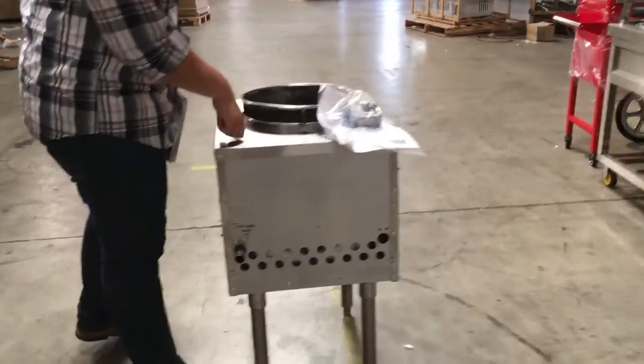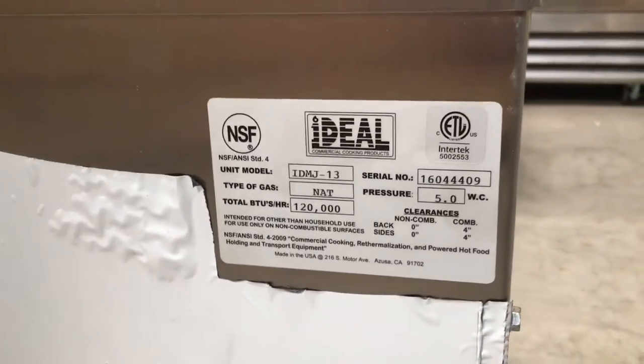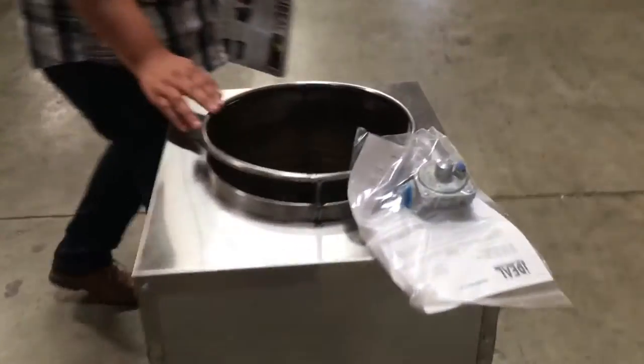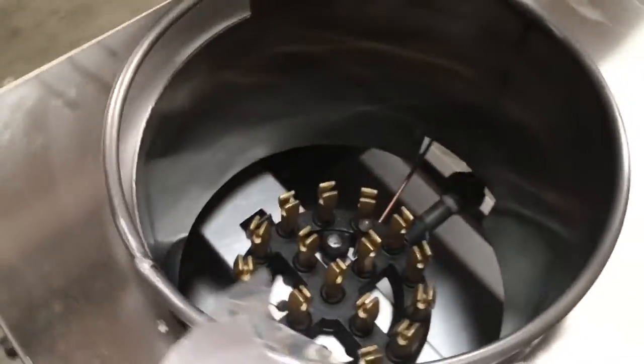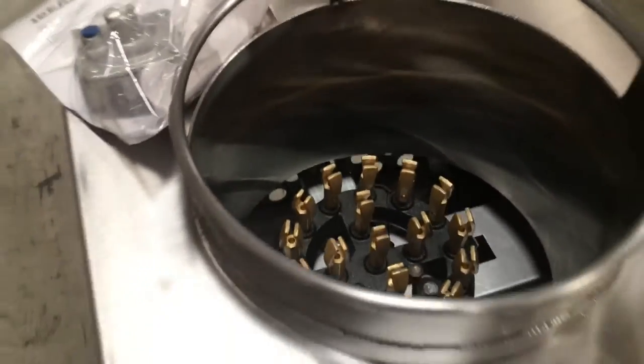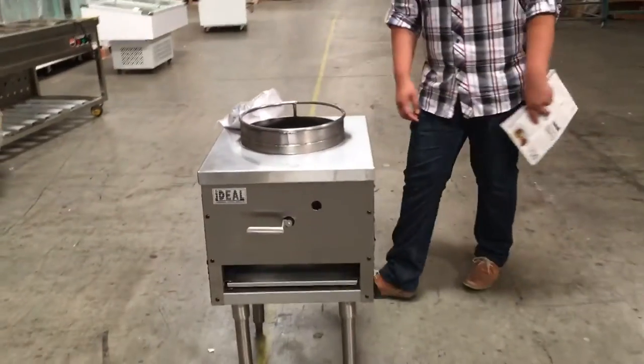This unit is NSF certified by the health department for commercial use — you can see the NSF sticker on it. It has a 13-inch rim with a really good quality burner inside. It's a good range overall.